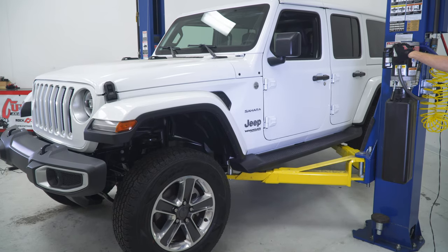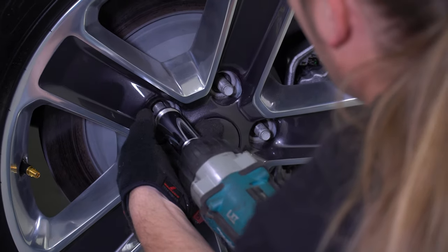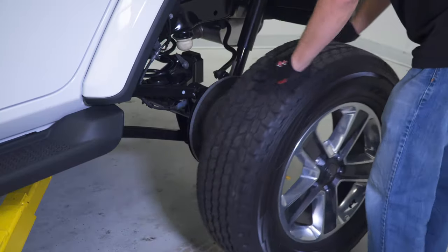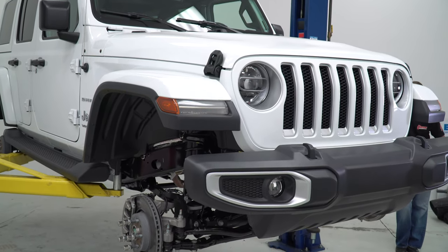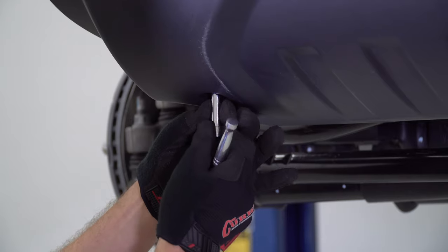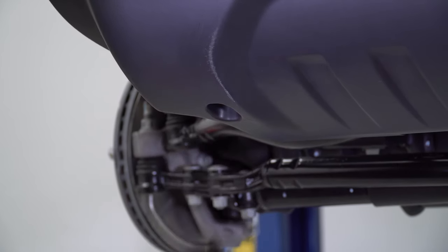We'll start the kit installation by getting the vehicle safely in the air and removing all four wheels and tires. We'll mention now that in most cases you'll want to retain the factory hardware for reuse. The first step will be to remove the front plastic chin panel using an 8mm socket and a small screwdriver to pop out the plastic rivets.